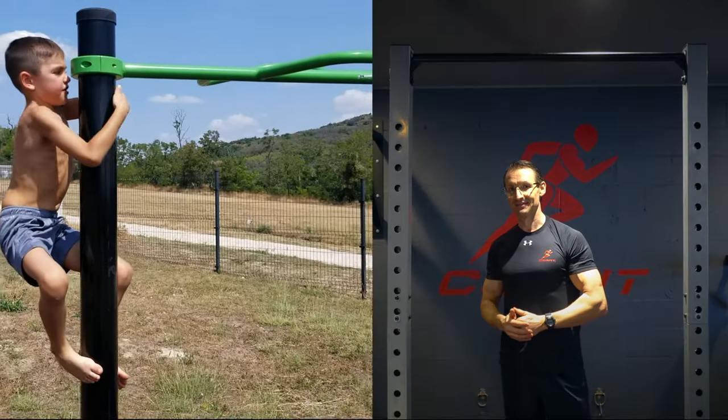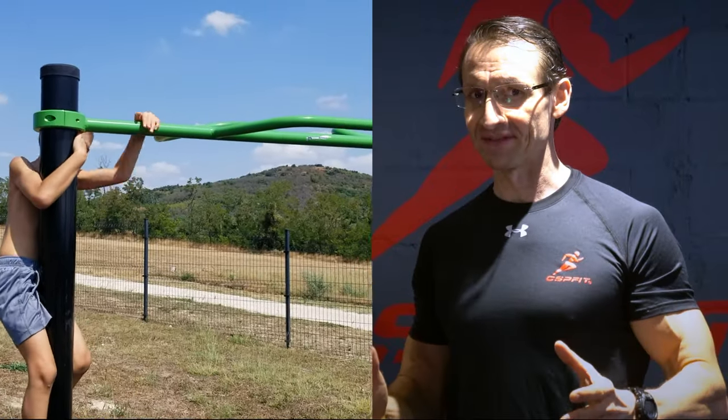Hanging from a barn, a tree, or a rope is one of the most fun activities. From a health perspective, it's a very important foundational movement skill since ancient times. Hanging has multiple benefits.